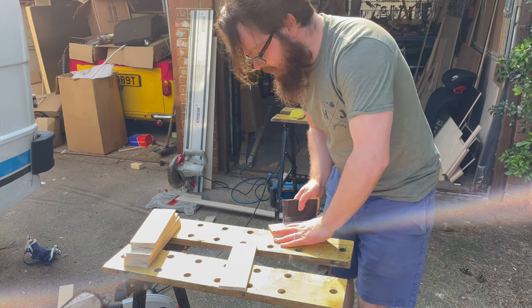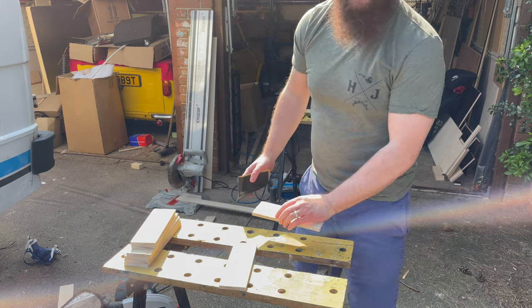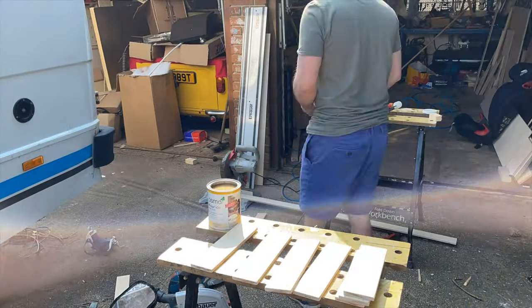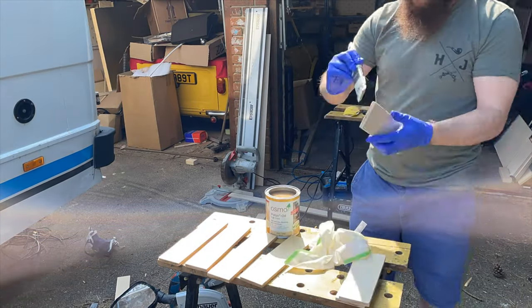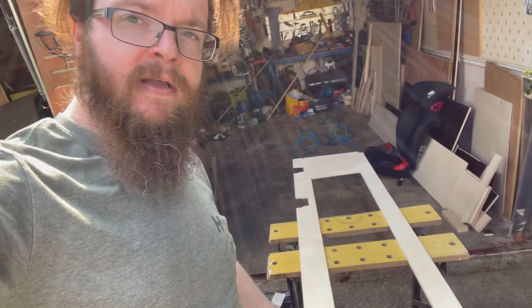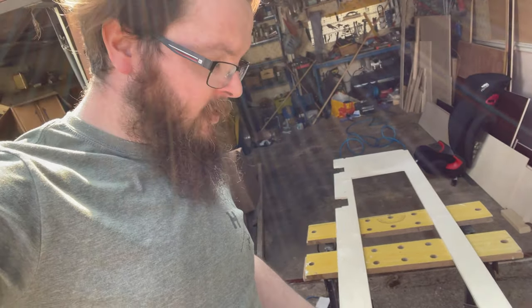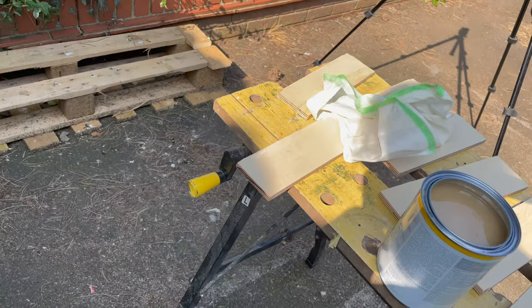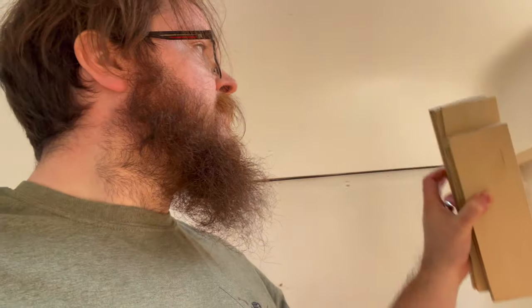I'm going to give them a coat of Osmo oil before I put them in, and once it's all assembled and trimmed we'll give it a final coat. Osmo oil goes on really well — I used a brush, covered it over, then wiped it with a lint-free cloth. For the face I'm brushing on a nice light coat and then ragging it off. The first coat it really drinks it up, but what that gives you is a nice even coat — no brush marks — and it just brings the grain right out.